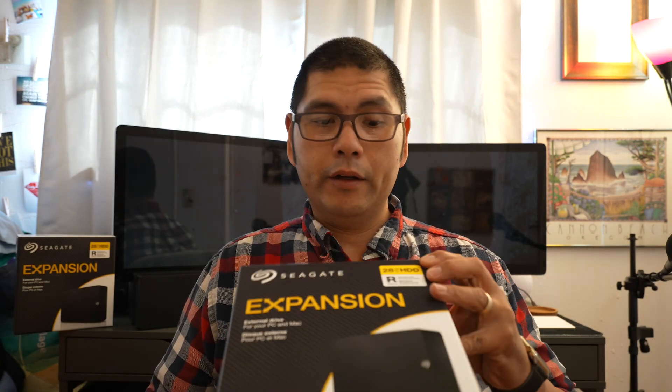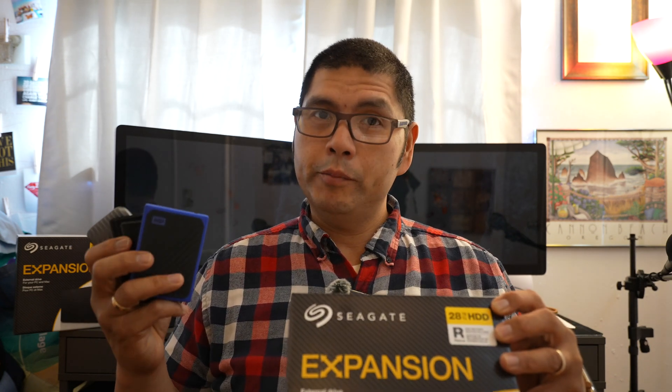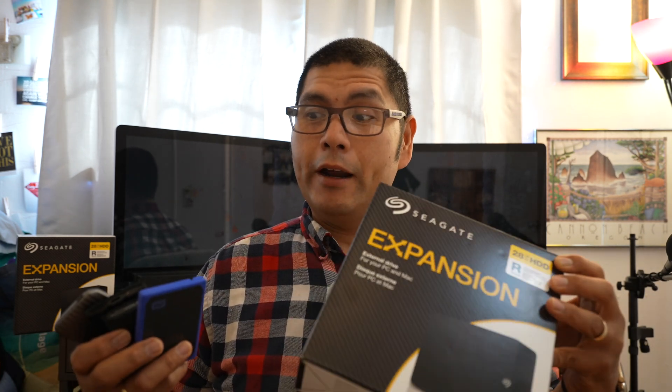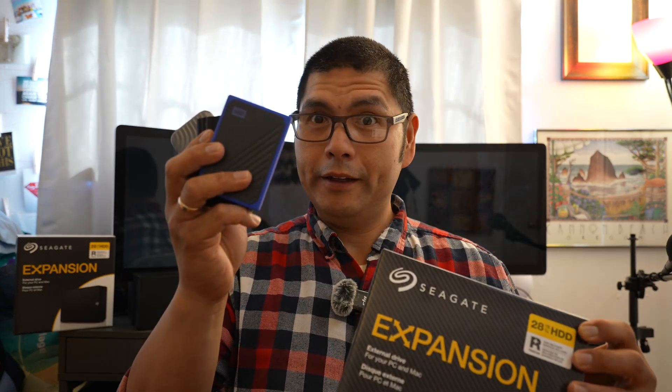That is the Seagate 28-terabyte — regular 3.5-inch spinning hard drives as opposed to solid state. So they are much slower, much louder because they do emit noise, and they are physically bigger, but they offer massive storage at 28 terabytes each. My configuration isn't necessarily one I'm recommending — I just wanted to share it.